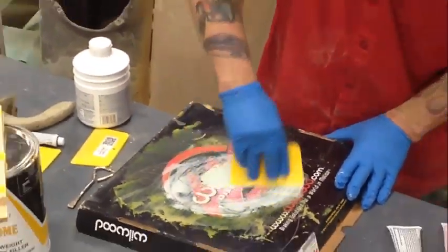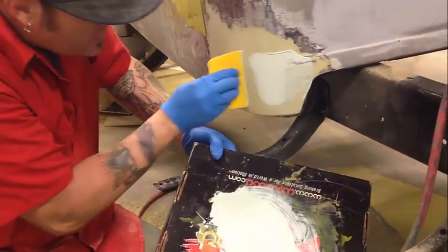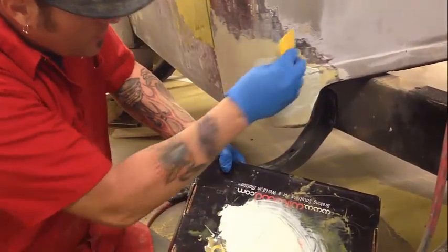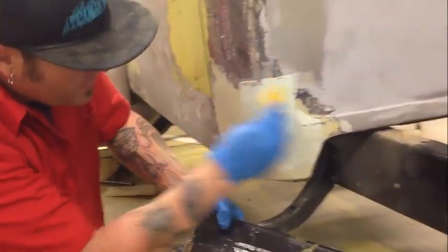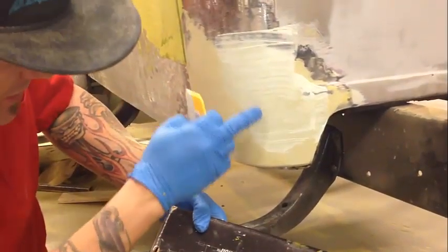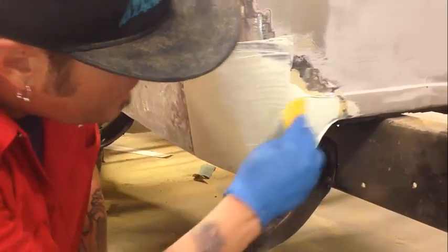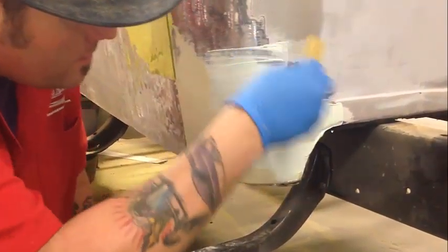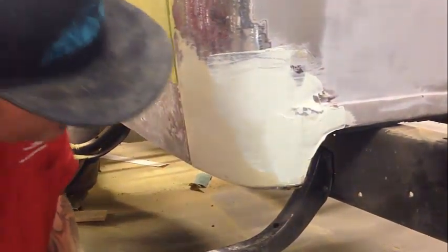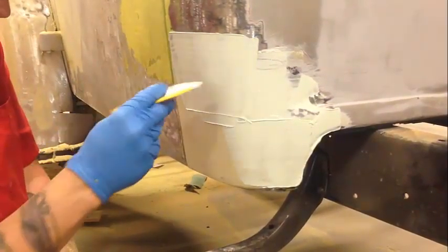Mix it all one color. At this point your shaping is pretty much all done. If I drag the scraper over it you can see that basically all we're doing is filling that rougher sand scratch. I'll put it on a little thicker and we'll just 80 it down.